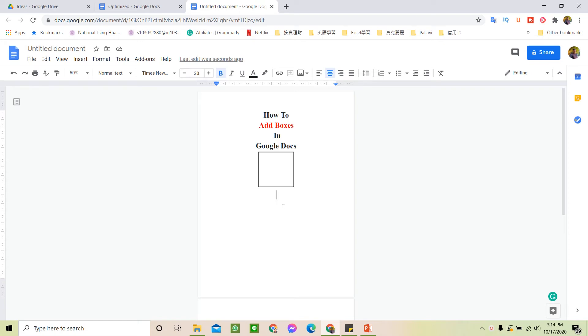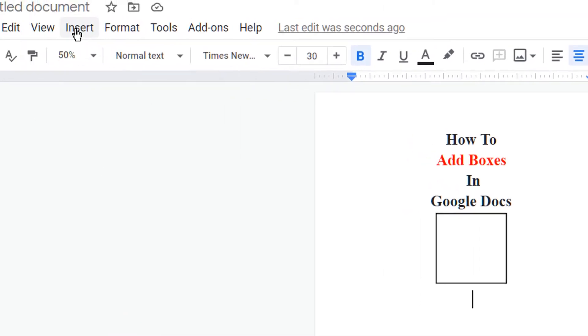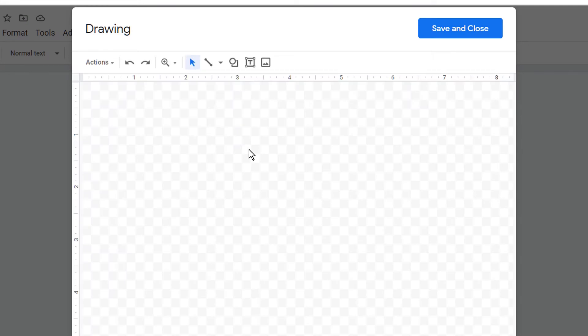In this video we will see how to add boxes in Google Docs. To insert the box, go to the Insert option, and under Insert you will see the option Drawing — click on plus New to open the drawing dashboard. Here you will see the option Shapes — click on Shapes.